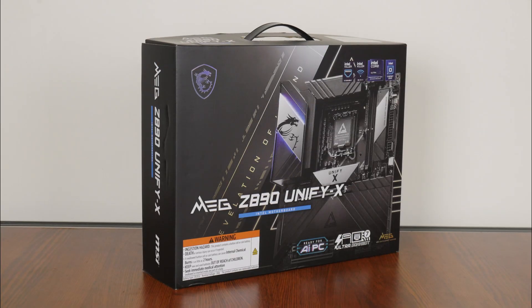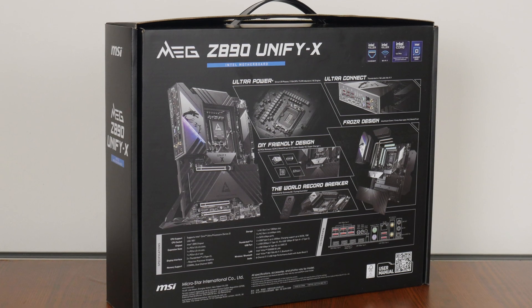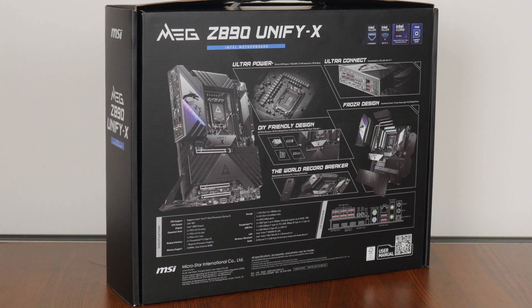The MEG Z890 Unifi-X comes in a fancy-looking box with a handle, where we get an image of the motherboard splashed across the front. Moving over to the rear of the box, we get the usual summary of specs for this board, which we'll take a closer look at later on in this video.